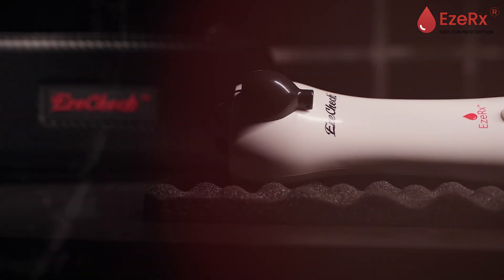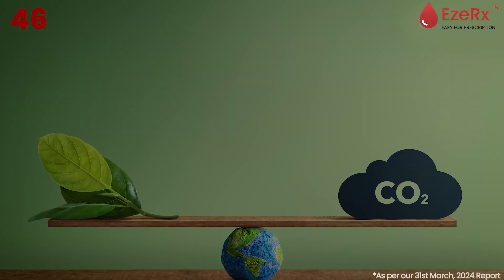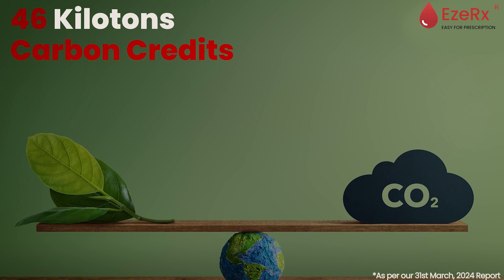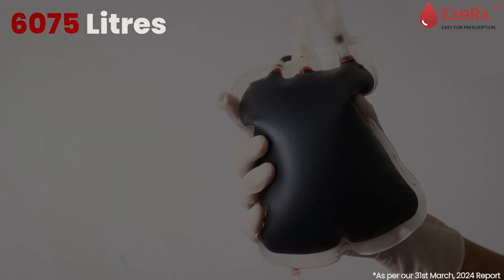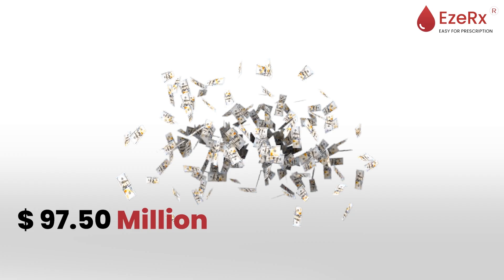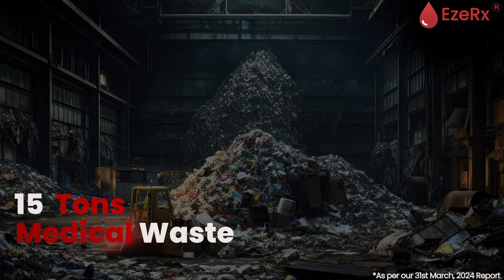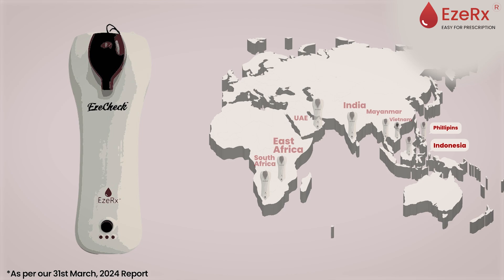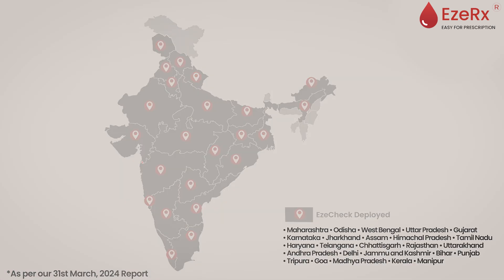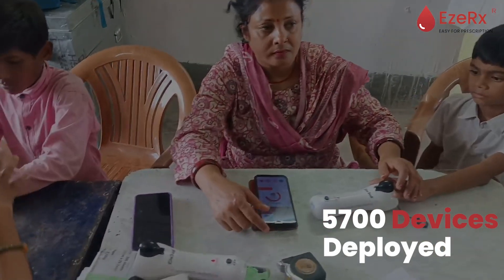But the impact doesn't stop there. EasyCheck's innovation goes beyond individual screenings: 46-plus kilotons of carbon credits earned through sustainable practices, 6,075 liters of blood saved thanks to non-invasive testing, 1,064-plus years of patient time saved, $97.50 million in healthcare costs saved, and over 15 tons of medical waste reduced by eliminating the need for disposables. EasyCheck is now deployed in seven countries and 21 states across India, with over 5,700 devices deployed across 275 organizations worldwide.